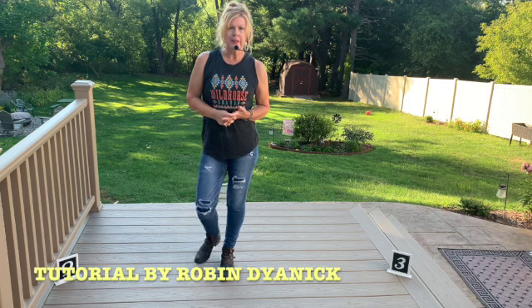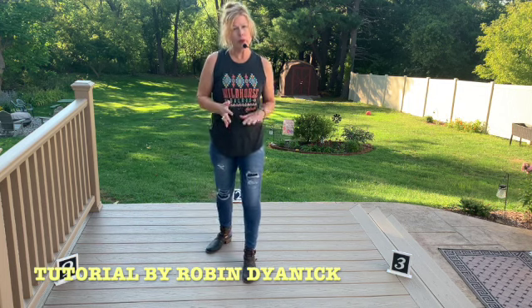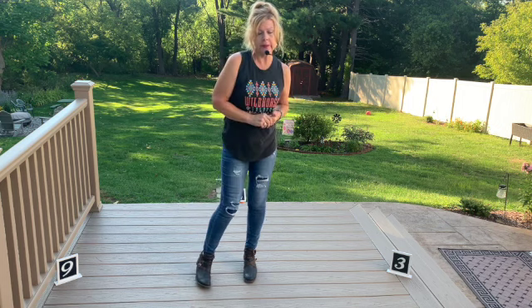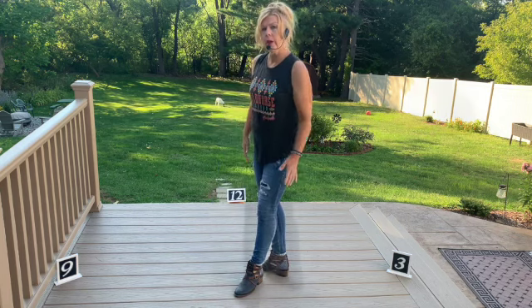Hi, Robin Dianic here to teach you the High Improver Dance to Adios Cowboy by Midland. I love this dance, love this song. Alright, so it's a four-wall dance, 32 count. There is one restart and then a tag kind of close to the beginning, and I'll go over all that.